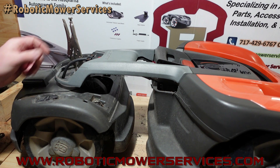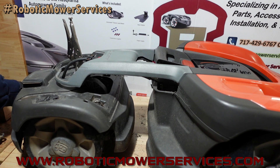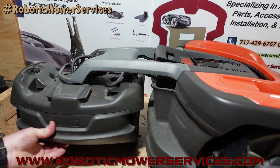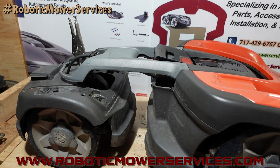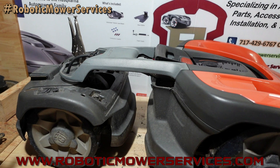So there you go — hopefully you watched this the whole way through and now you know how to save yourself a little bit of time, a little bit of money, and a little bit of headache. Don't have your mower beating itself up and tearing up your grass as it's shimmying and shaking and fighting across the yard — we've seen this happen many times.